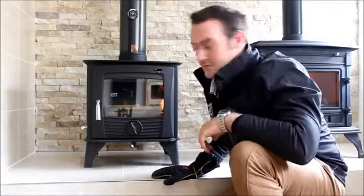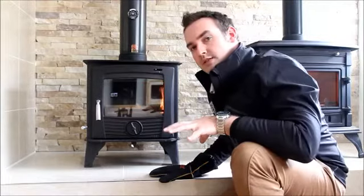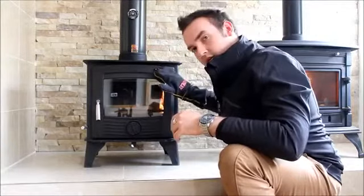Hi everyone, I'm David from Hendy Stoves. Here we have the dual-age multi-fuel stove, and what I'm going to show you today is how to make your fire combust using the primary air vent and the secondary air vent.